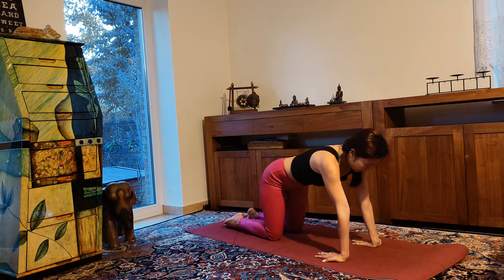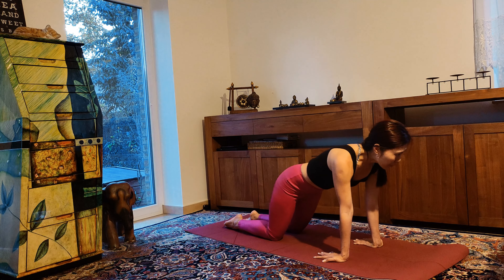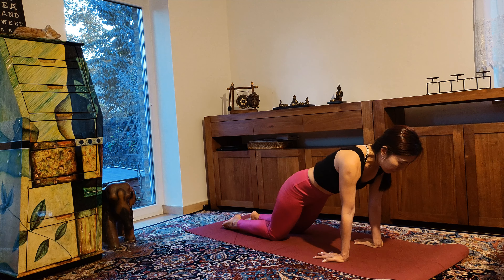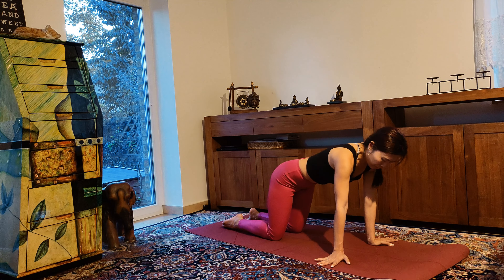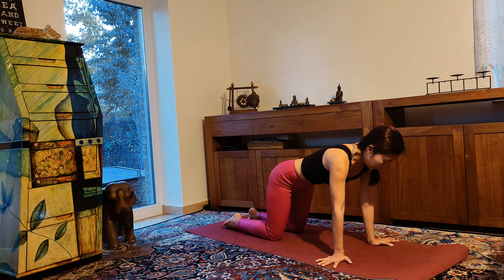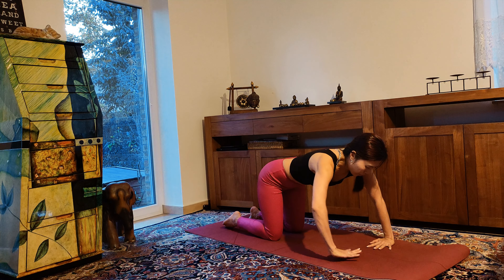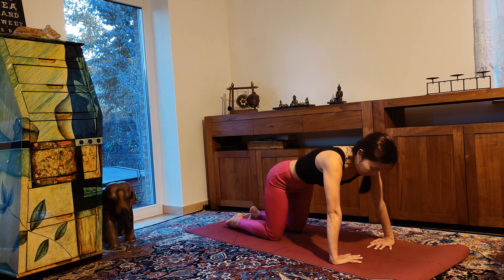Bring your hands backward, then shift forward and backward to warm up your wrists. Bring your hands out, then shift from side to side. Now bring your hands in and also shift from side to side.